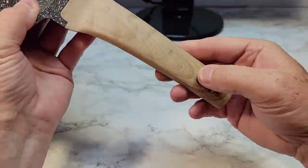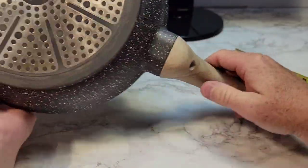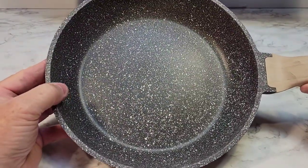The handle has held up very well. So I'm going to show a video of cooking some bacon with it.